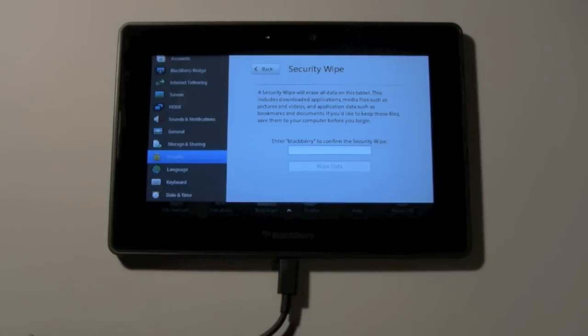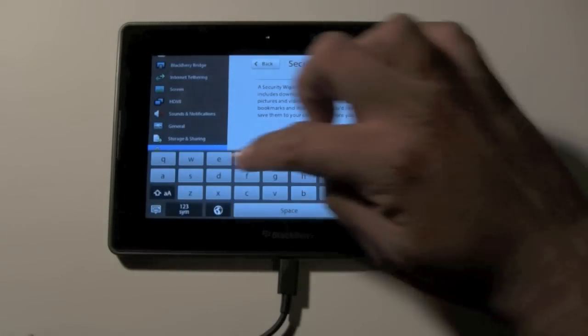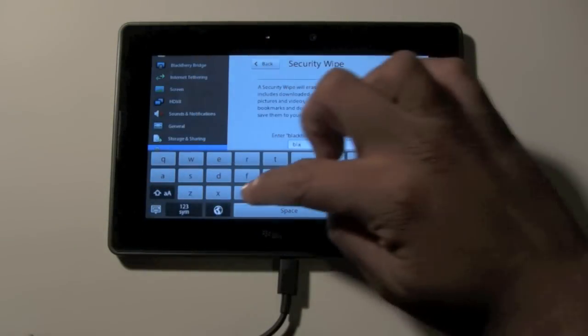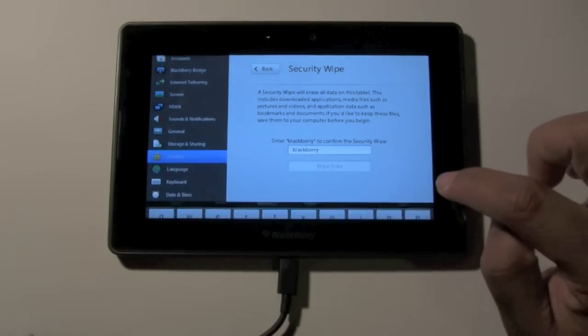If you'd like to keep these files, save them to your computer before you begin. Enter 'BlackBerry' to confirm the security wipe. So all you're going to do is type in BlackBerry, and then hit Enter.